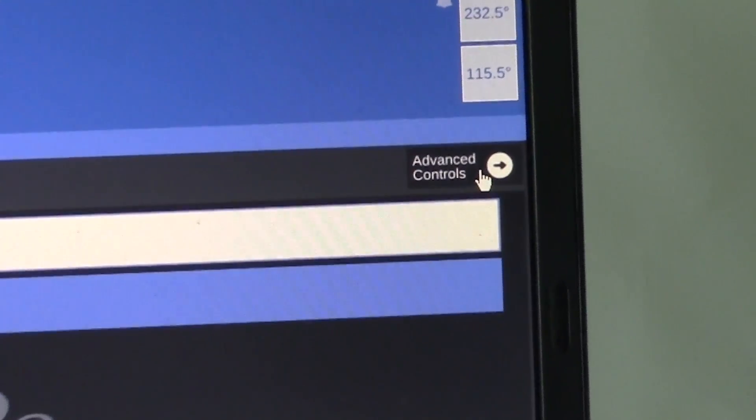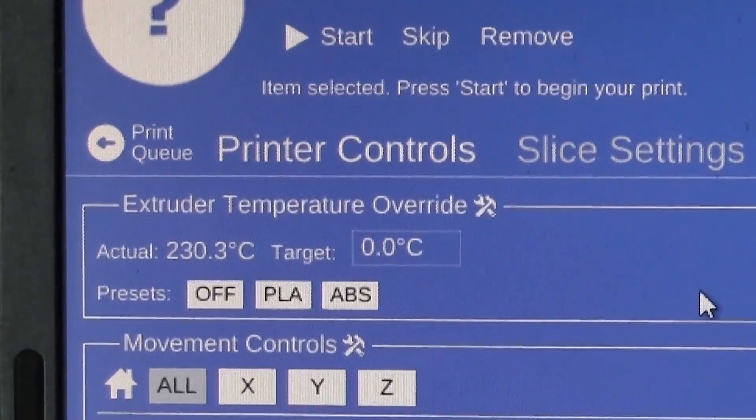We will start by opening MatterControl, going to advanced controls, and preheating the extruder head to 315°C and the bed to 130°C.